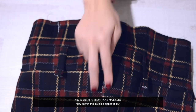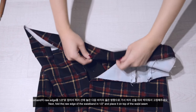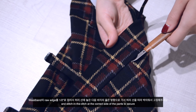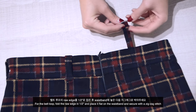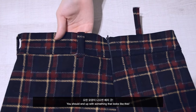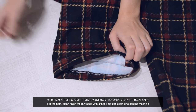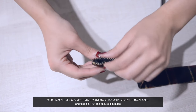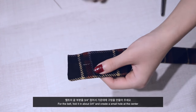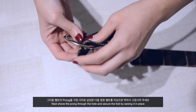Sew in the invisible zipper at half an inch. Next, fold the raw edges of the waistband in half an inch and place it on top of the waist seam, then stitch in the ditch at the correct side of the pants to secure. For the belt loop, fold the raw edges in half an inch, place flat on the waistband, and secure with a zigzag stitch. For the hem, clean finish the raw edge with a zigzag stitch or serging machine, fold in half an inch, and secure. For the belt, fold about 3 quarter inch, create a small hole at the center, shove the prong through the hole, and secure the fold by sewing it in place.